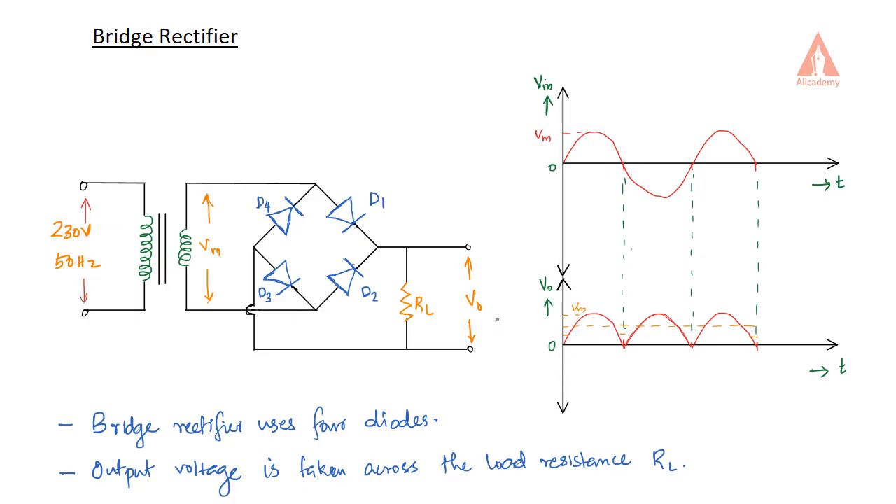This is the rectifier part. A step down transformer is used to step down the voltage. The rectifier can be connected at the secondary of the step down transformer. At the secondary of the step down transformer, we have the rectifier.